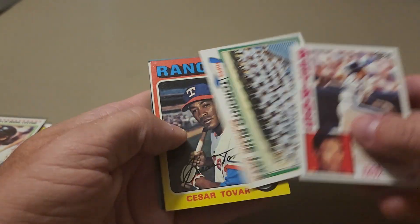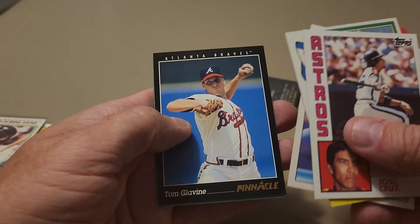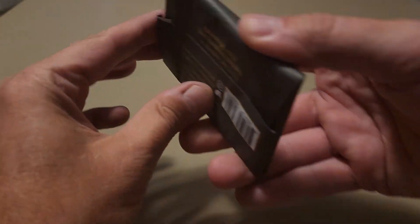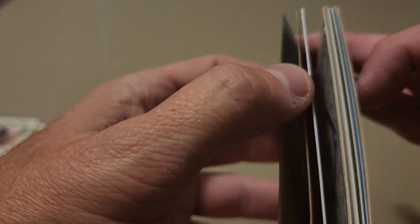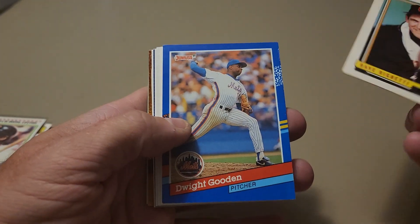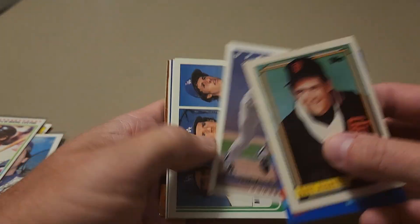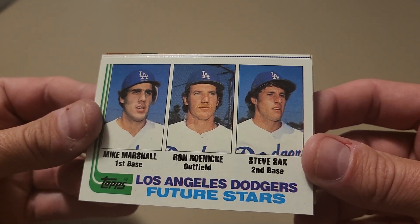Jose Cruz, another team card — the Blue Jays — Cesar Tovar, Jeff Fasero, Tom Glavine from 93 Pinnacle, Renee Gonzalez. Now into our last pack of the Golden Lion mystery repack box. That card looks thick — whatever that card is, it's not relic thick, but it looks like a chrome or maybe two stuck together. Looks like it might be a Topps Finest or something like that. Dave Righetti, Doc 91 Donruss, Mike Scioscia from 93 Upper Deck, Mike Marshall, Garrett, Ron Roenicke and Steve Sax rookie card from 82 Topps — pretty neat.